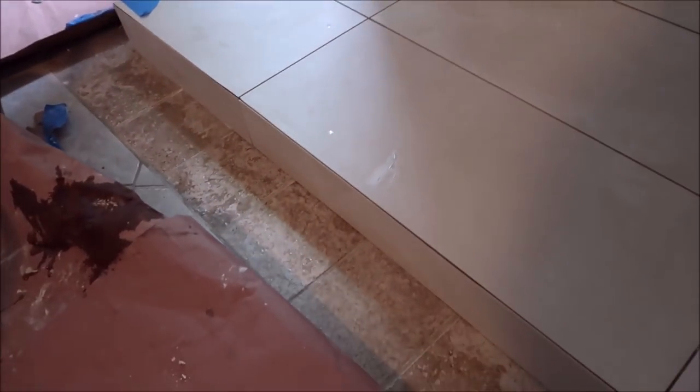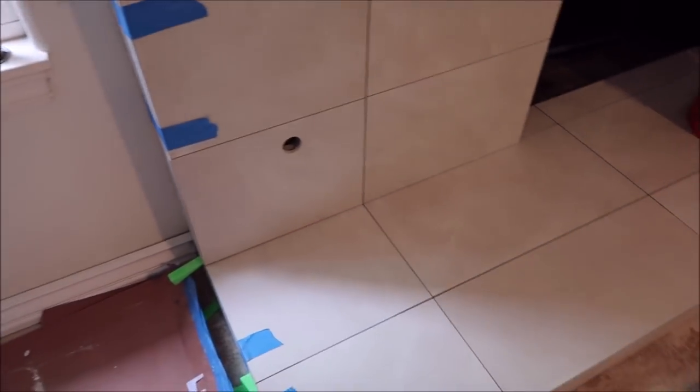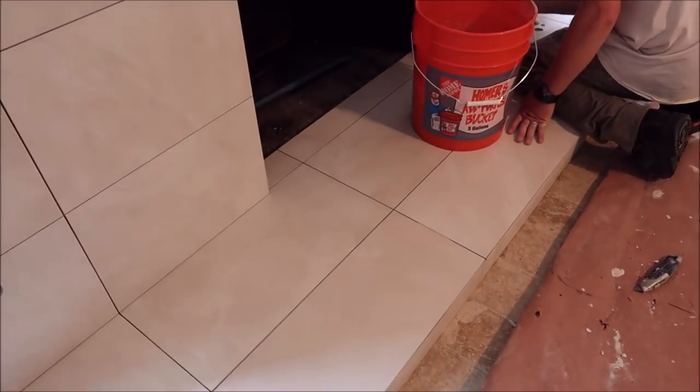Very clean, tight miters, guys. It looks great — modern, clean, and seamless. Another great idea for a fireplace surround: mitered porcelain. There you guys go — the final product, a mitered porcelain fireplace surround.